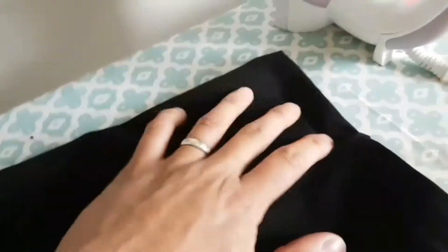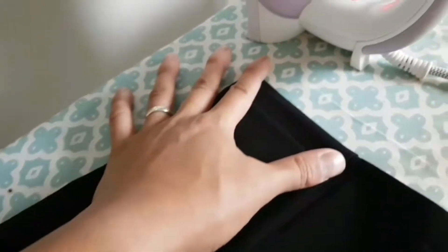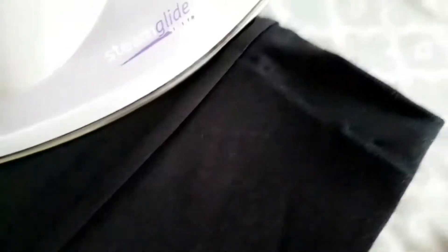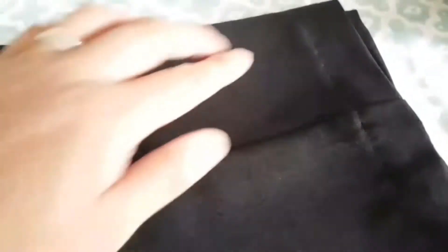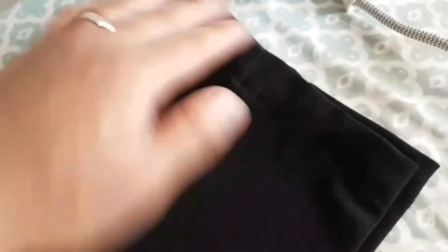Just need to press this down, but basically you can just see — I mean it's blind but you can obviously still see the stitches. As you iron it down, it really depends on the fabric and obviously how well you sew, but more so with this particular fabric. This is the result. And no, this is not an advertisement for me to do hemming on pants. I'm just showing you what I did today.